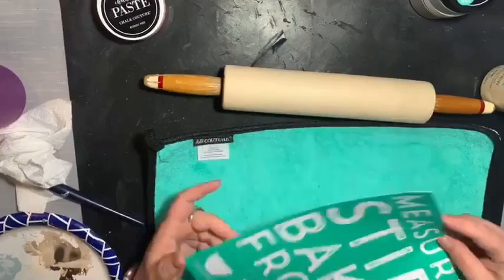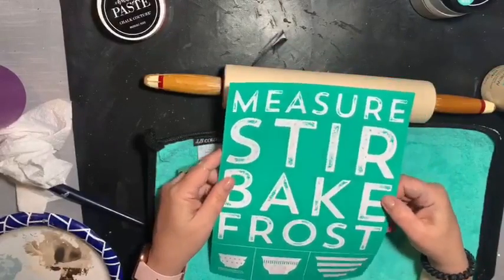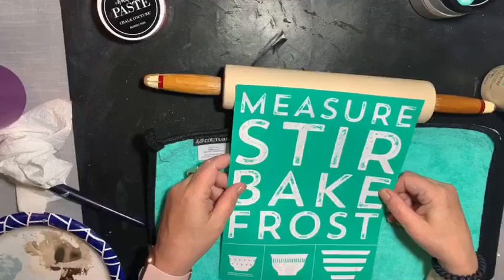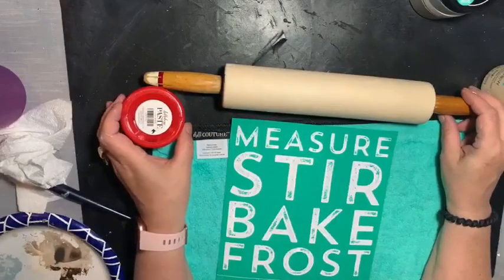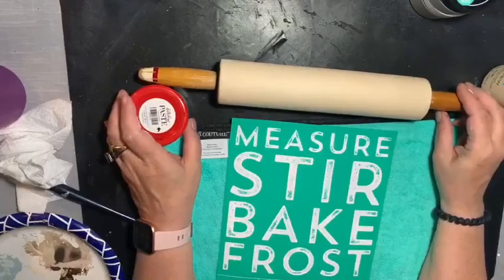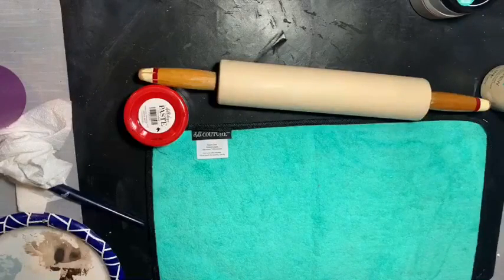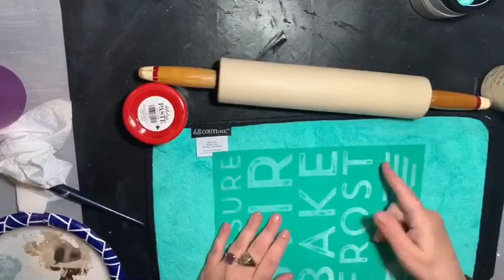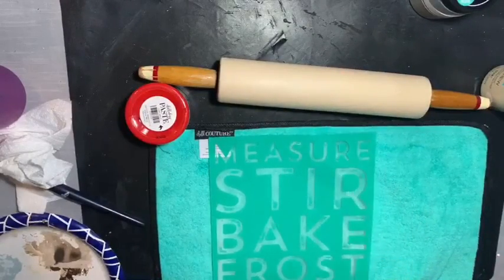So I've got my fuzzing cloth, and this is a transfer that says 'measure, stir, bake, frost,' and then you've got the little bowls. 'Measure, stir, and bake' is probably going to fit, but 'frost' is not going to fit around this rolling pin. I thought I would do it in red, just to kind of tie in that end. It is a little bright, but this is the only red-red we have. I think I'm just going to do red, and then bring in maybe some black with my ribbon. I'm going to try to wrap the transfer, just to see how far we can get.